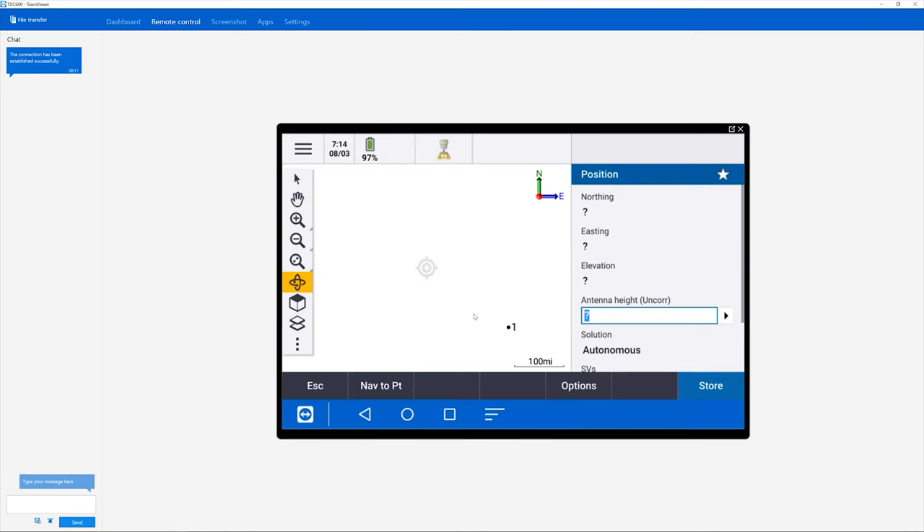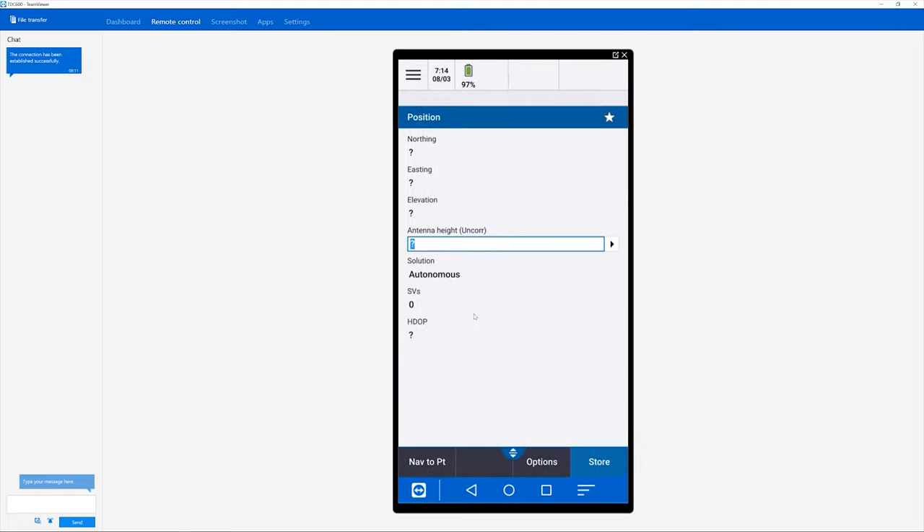I'm going to test this out and see how well it works. TeamViewer is going on my computer and that's working pretty well right now. I'm running Wi-Fi — I haven't had a chance to stop and get a SIM card for this yet. Trimble sent this to me to review and play with a little bit.